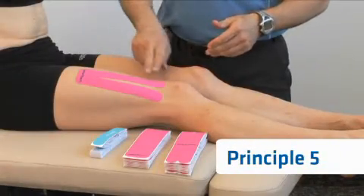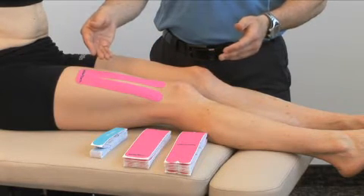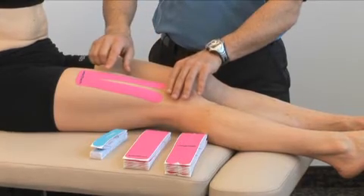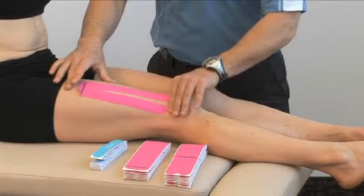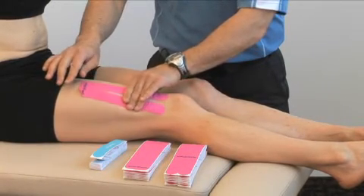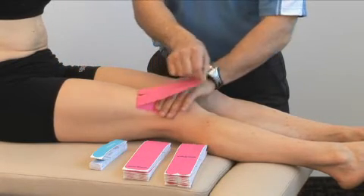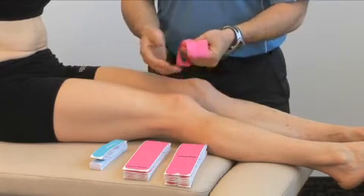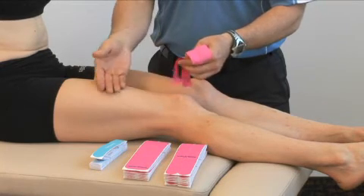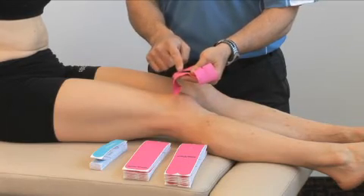Principle number five is how to remove the tape. Once the tape is applied and worn for approximately four to five days, it comes time to removing it. Peel back a little bit of the tape, stretch the skin as much as possible in front of where you're peeling, and then gently pull the tape back. Do not remove the tape when it's wet — always wait for the tape to be dry before removing it from the skin, as removing it when wet creates more suction between the adhesive and the skin.